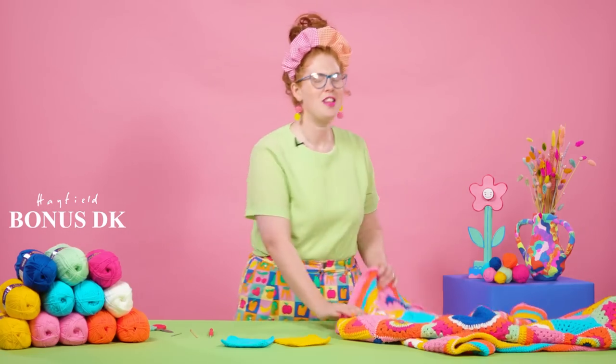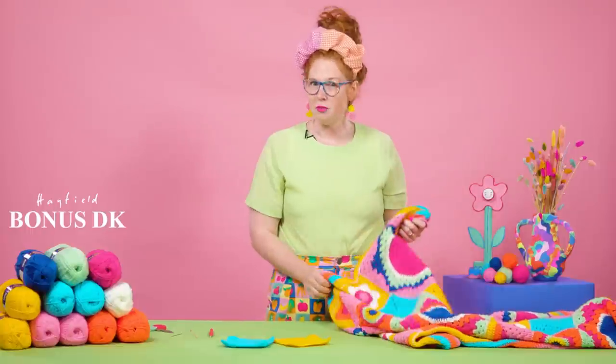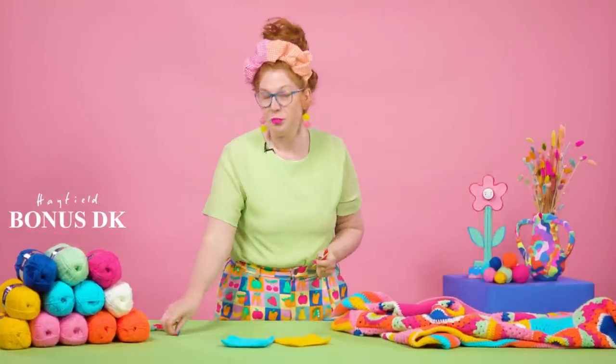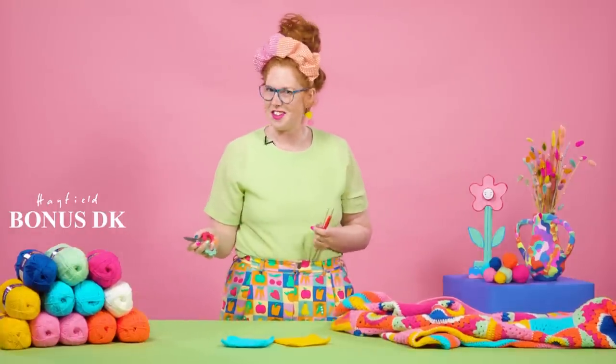Welcome to week one and the start of our day trip for Cal. For this you're going to need your 12 balls. You're going to want your hook - either bamboo or a nice soft grip one - your tapestry needle and some scissors ready to get started.